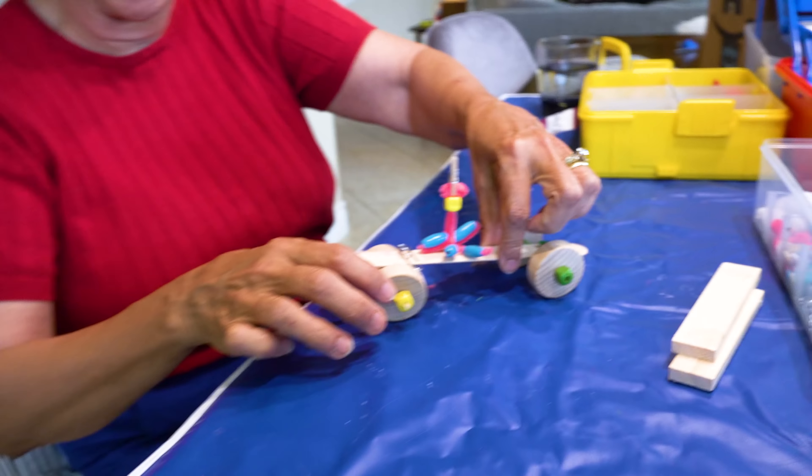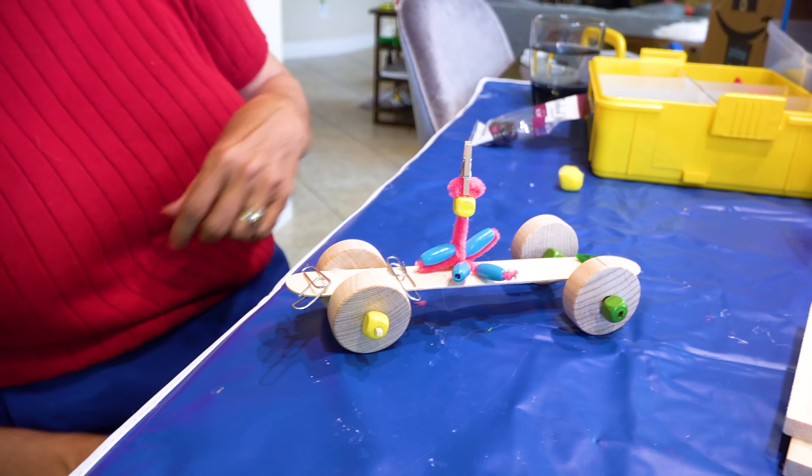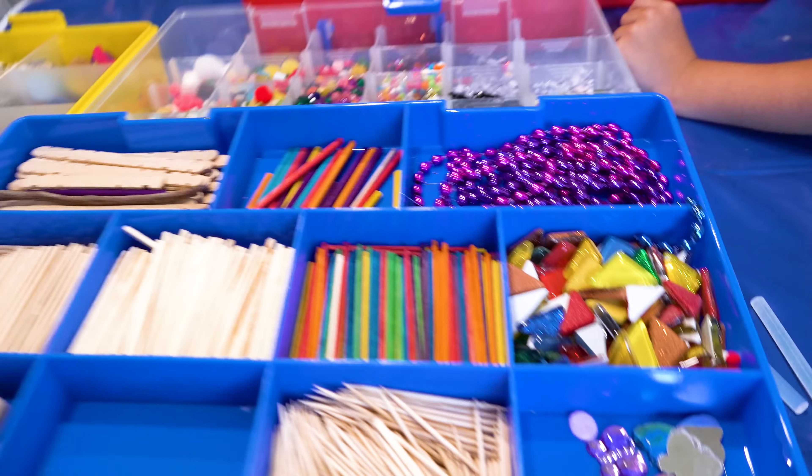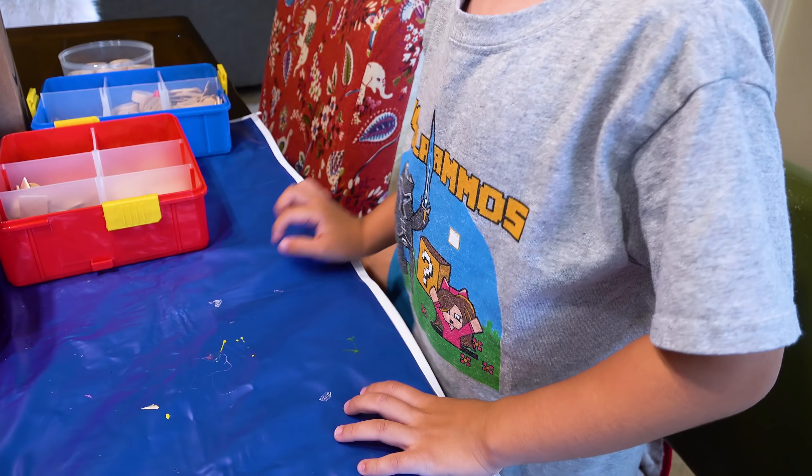I love it. Oh, here comes the I-S. It's all blinged out. Welcome to Izzy's Whatever Time. What are we doing today, Bubba?